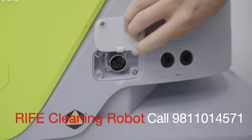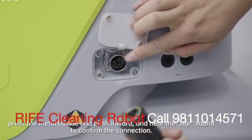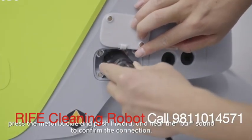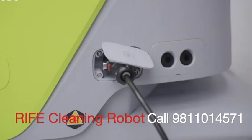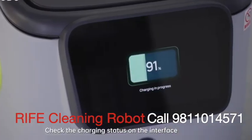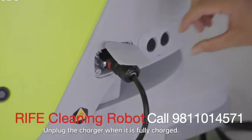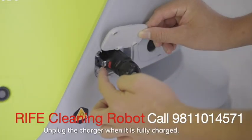Open the protection cover and hold the connector in place. Press the metal buckle and push inward until you hear a click sound to confirm the connection. Check the charging status on the interface. The CC1 can be fully charged in 3.5 hours. Unplug the charger when it is fully charged.